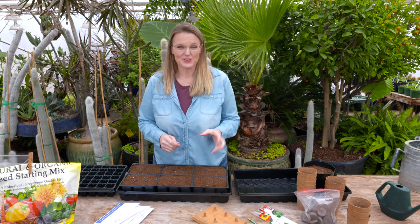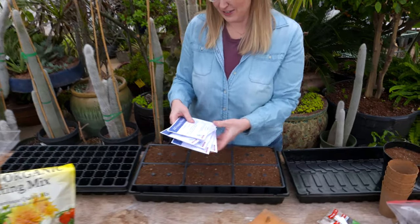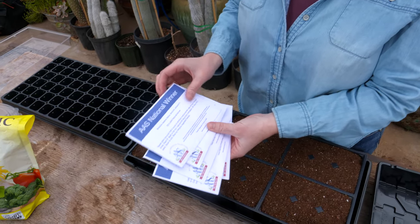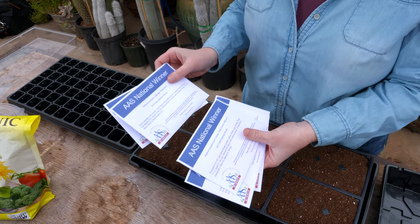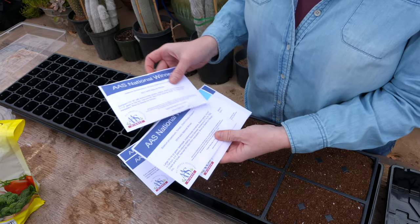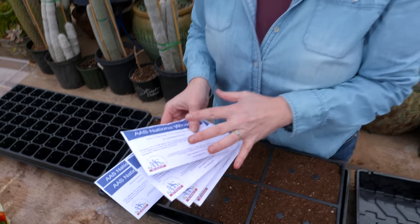It's time to start planting those transplant seeds, and we've pulled aside the seeds that we're looking at propagating right now. We're germinating our broccoli and our cabbage, which are cool season crops, and we're also going to seed our tomatoes and a few of our peppers as well, which are warm season crops.